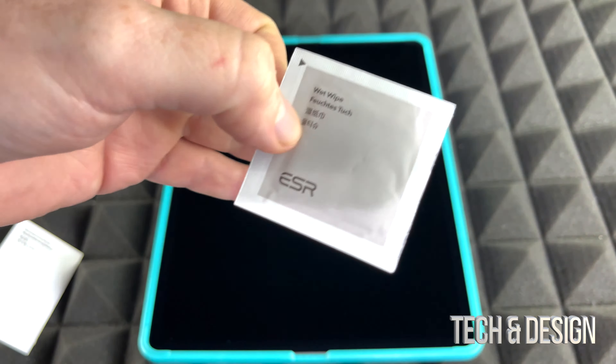This bottom piece goes where your connection port is. Before you even do that, I do recommend cleaning up your screen. I did that before, but I'm gonna clean it again — and you should clean it again even after you place this on it. This frame will help you center the screen protector, making it a lot easier to place.